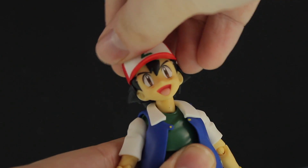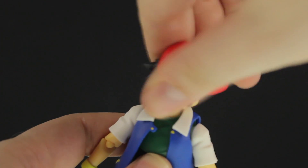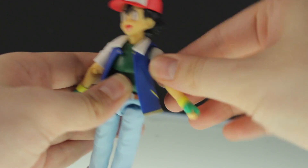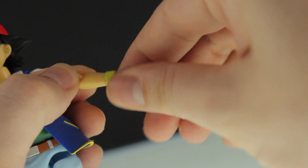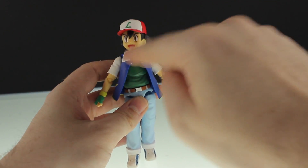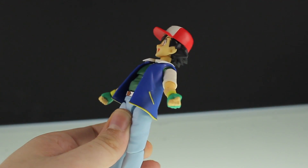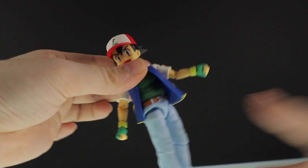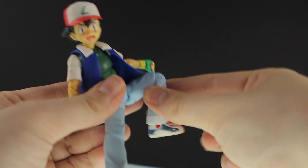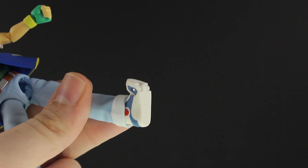As for articulation: the head goes all the way to the front, all the way back, with some side-to-side wiggle, and it can rotate all the way around — though it feels a little awkward. The arm goes all the way up and can spin all the way around, with rotation and bend in and out at the elbow. That shirt is flexible. There's an ab crunch to the front and back, waist rotation, legs all the way to the front and back, legs all the way out, bend at the knee, foot up and down, side to side, some rotation, and finally the bend at the toe.